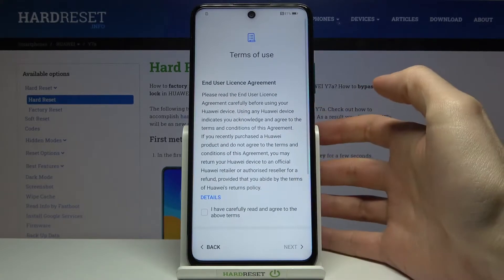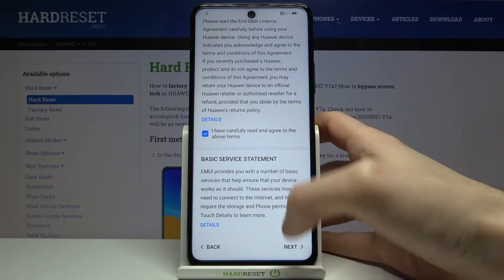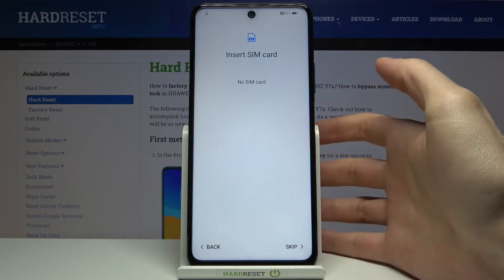Then you have to select your region. Then you have to agree with the terms of use. Tap Next.